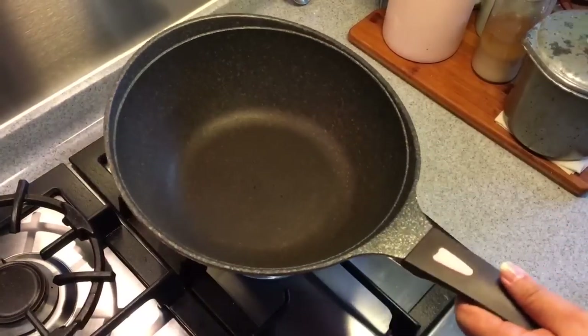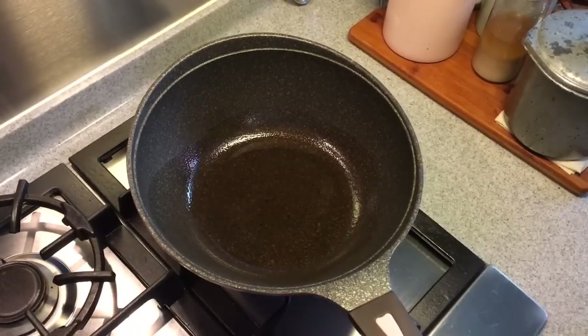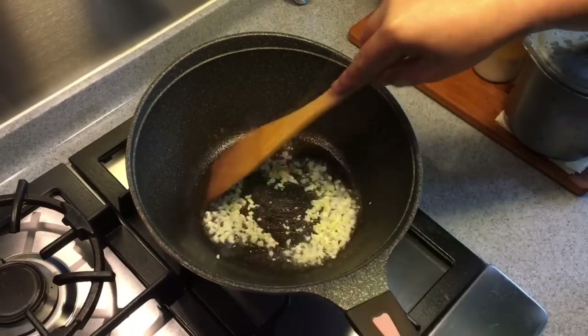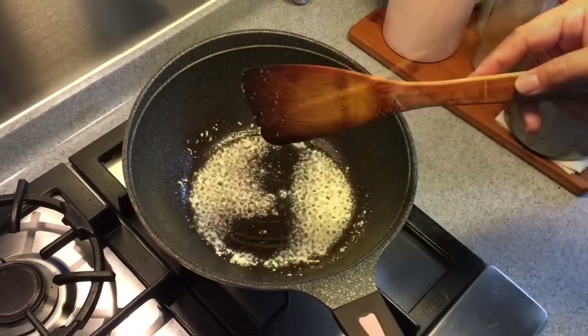Heat up your pan and put in some oil. We are going to fry garlic now — three cloves of garlic, chopped. When you can smell the fragrance coming out from the garlic, put in the minced meat.